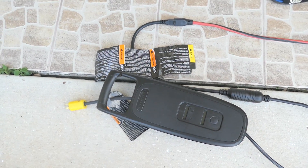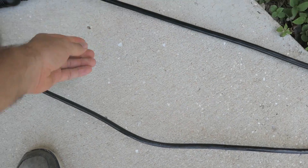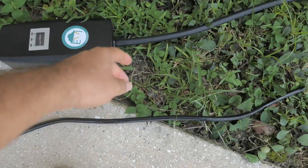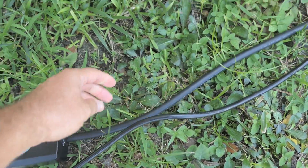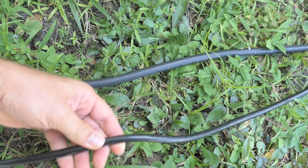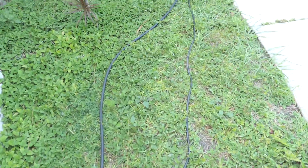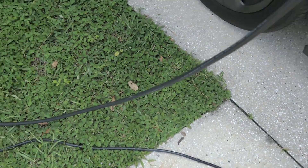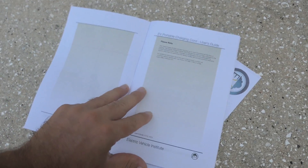This is the stock Volt charger on 120, and I want to show you the length of these cords. This cord here is pretty thin, but the EV Institute one after the brick is a lot thicker — you can tell how much thicker it is. I guess it's because it's made for higher ratings. The Volt's maximum is only 12 amps, but this is for all electric cars, so it's a universal charger. The length is essentially the same — I think 18 feet total, though the original Volt might be a hair longer.